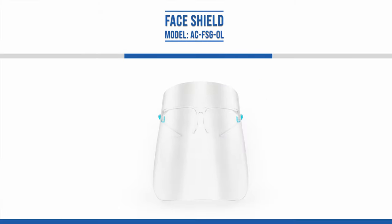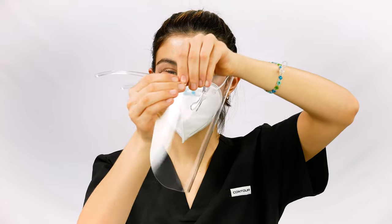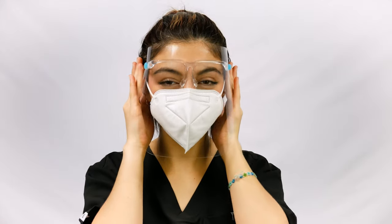Hello, and welcome to this AccuMed tutorial. In this video, we will demonstrate how to assemble, adjust, and properly wear your AccuMed face shield with glasses.